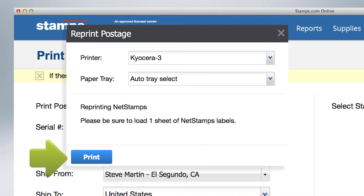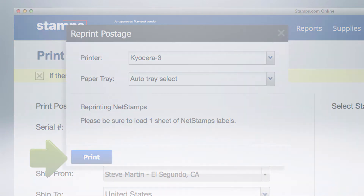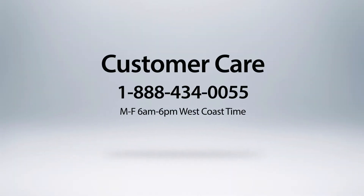Please keep in mind that you only have one opportunity to reprint and cannot make any changes to your order, such as denomination or type of label. If you have any questions, please visit our Learning Center or contact Customer Care at 1-888-434-0055, Monday through Friday, 6 a.m. to 6 p.m. West Coast time.